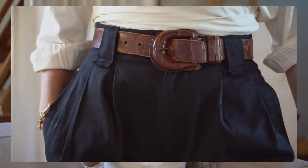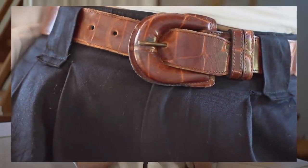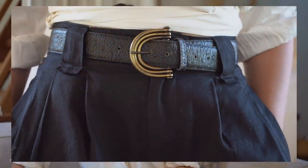In my fall trends video I mentioned that I like thicker belts — I love how they cinch you at the waist and make a statement. I've always loved them, but wearing them with baggier trousers makes me love them even more. My two favorites are this croc stamp brown one — you can find similar ones on Etsy — and this black one with an embossed texture and a buckle that I love. They're so versatile I pull one out almost every time I put an outfit together.